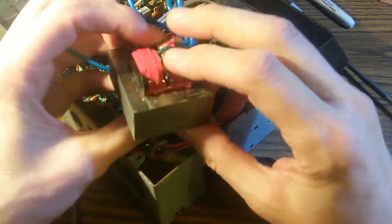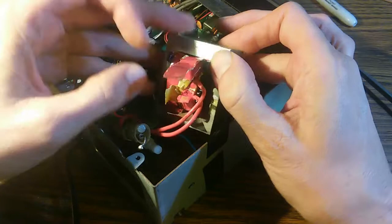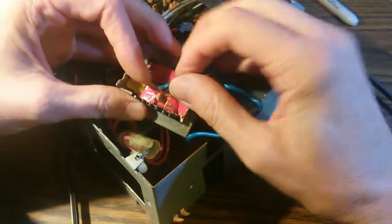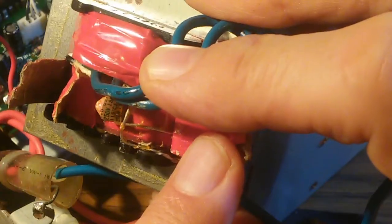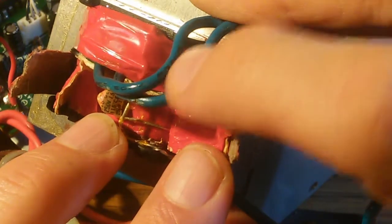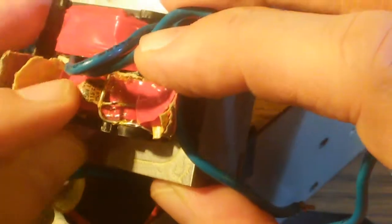Everything is wrapped up in insulating tape, which appears to be made mostly of paper. I started by cutting on the primary side — I did not find a fuse there. Then I cut on the secondary side, and there it is: the fuse we've been looking for. I ohmed it out and it is open. This fuse is from a company called UMI, and it is rated 250 volts, 1.5 amps, and 115 degrees centigrade. It seems this is both a current and a thermal fuse — if it exceeds 1.5 amps or 115 degrees centigrade, this fuse will blow.